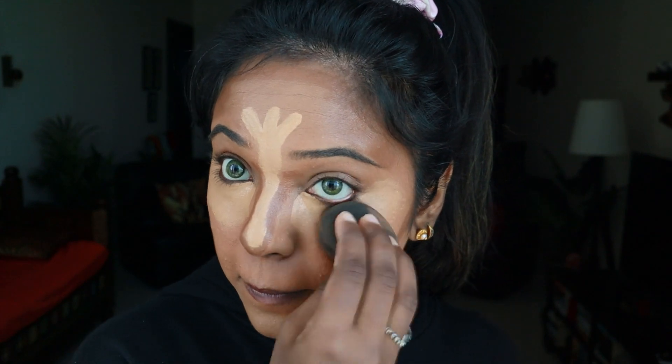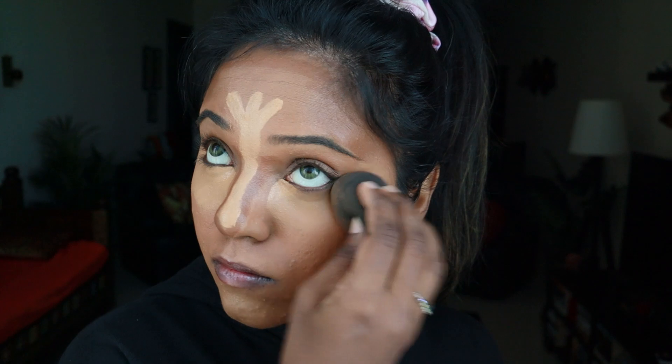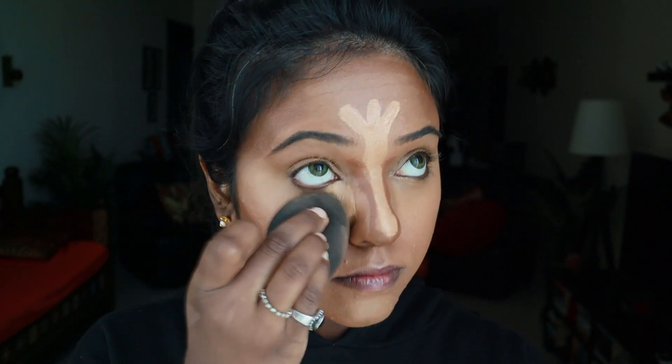When you blend any product underneath your eye, make sure you look upwards — this will lift the skin underneath your eye and give you a better finish while blending it out.